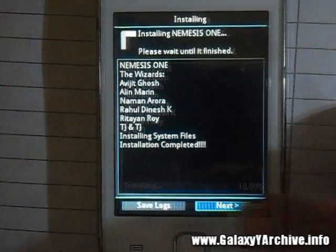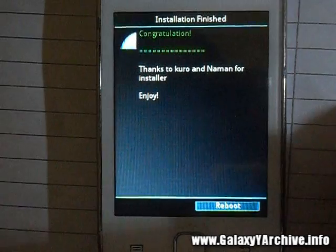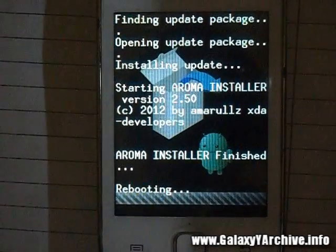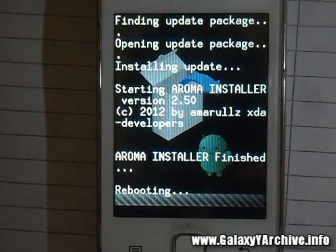The installation is complete. Choose Next, and since we chose the reboot option, choose Reboot Now and wait for the phone to boot up. The first boot takes a while — a minute or two — so just be patient and wait for the phone to start up completely.